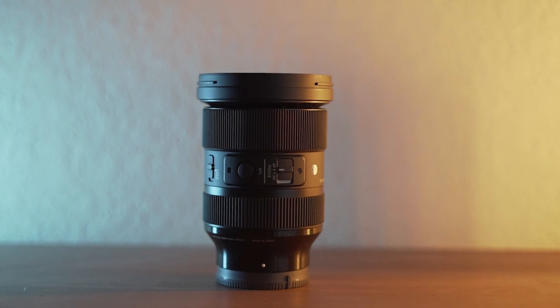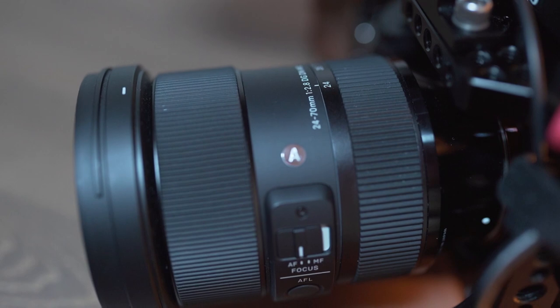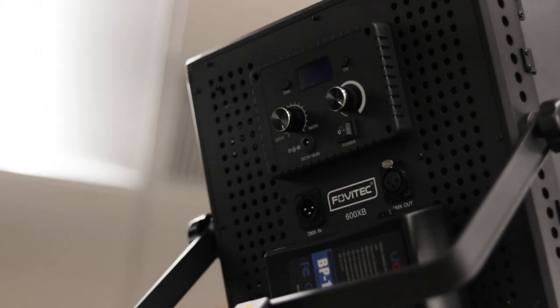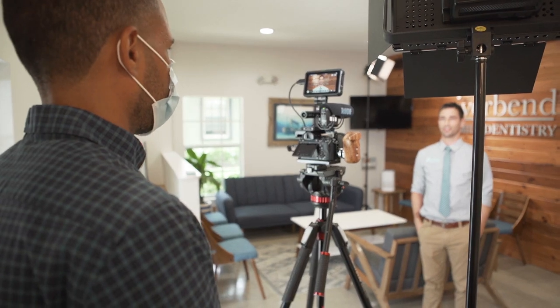For the lens, it's a 24 to 70 Sigma R lens. Really love this lens — it is fast, a 2.8. I've had it for about six months now. I've gotten to do some traveling with it. My last gig — linked up here — was the dentist video that I shot. This is the only lens I use. The 2.8 on it is great. The autofocus on it is amazing. I'll definitely put it next to a Sony lens.